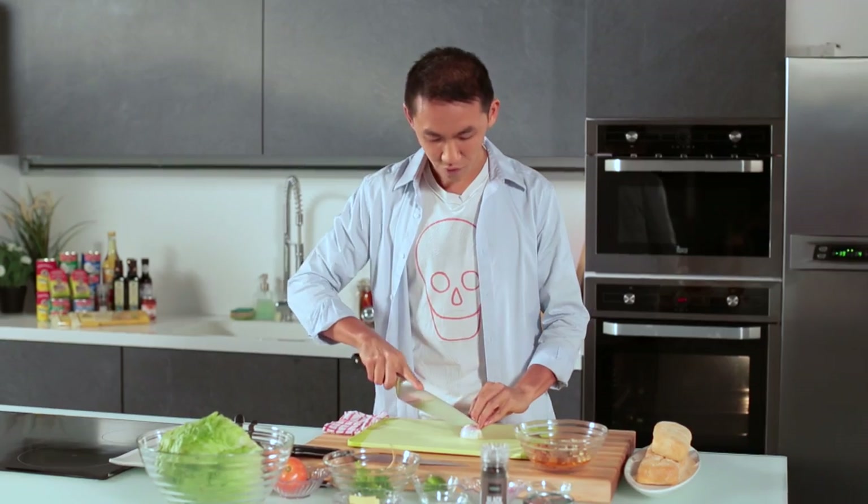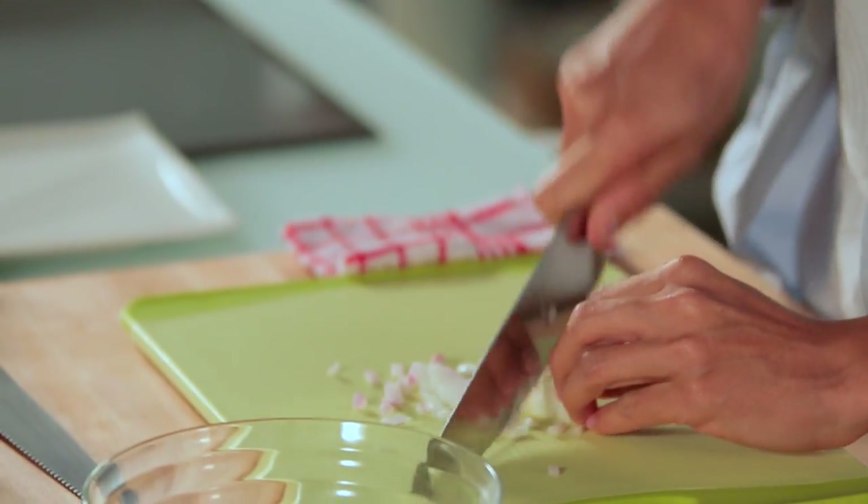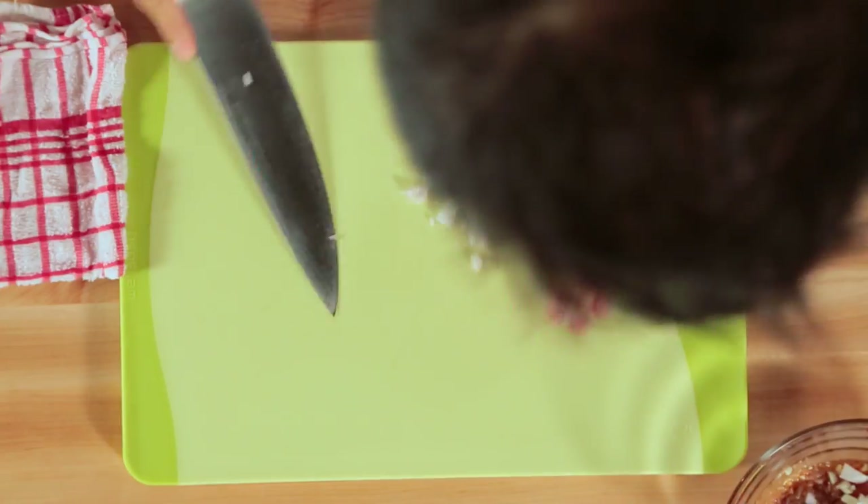Next up, I'm going to finely chop some onions. If you do not have red onions, go ahead and use white onions. I'm just dicing them up — dice the red onion and add it all in.